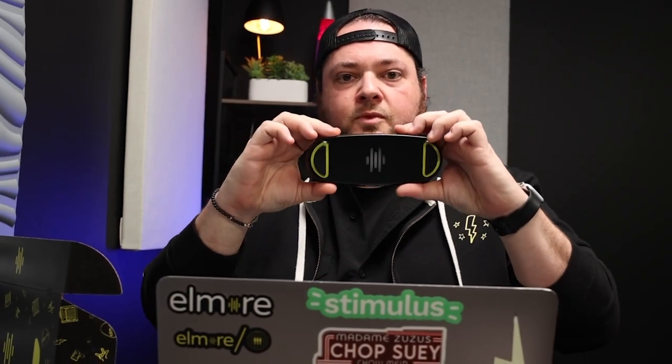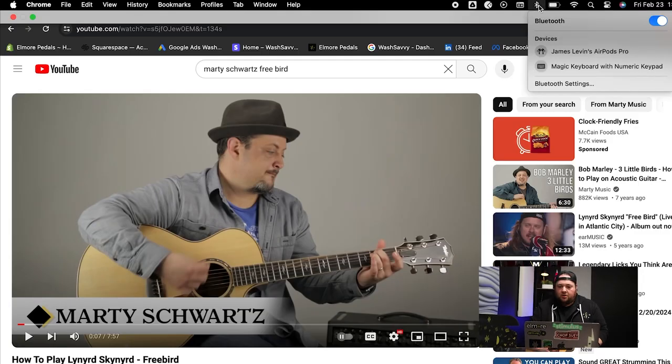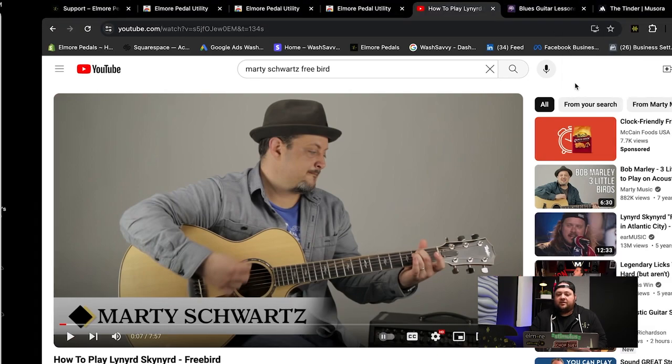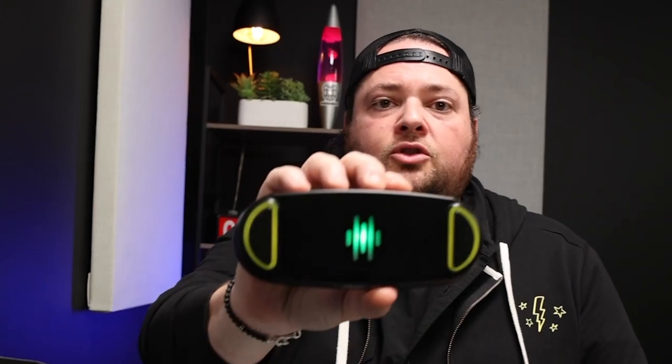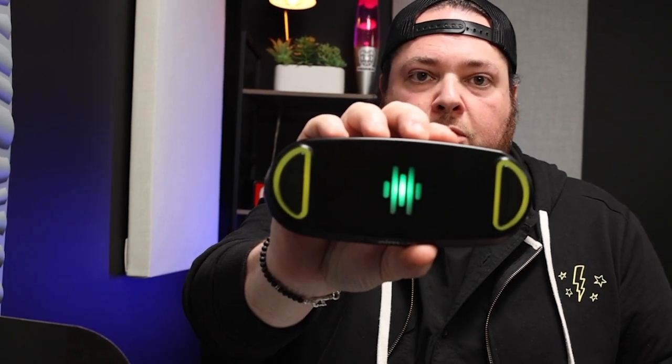The next step is to take your pedal out of the box and turn it on. There's a switch on the back, and you'll notice it starts blinking blue — that means it's searching for a Bluetooth connection. Go to your MacBook and open up your Bluetooth settings, like you see on my screen here. Find the Elmore Pedal in your nearby devices and connect. You'll notice that it remains green, which means you are connected successfully to your Bluetooth device.